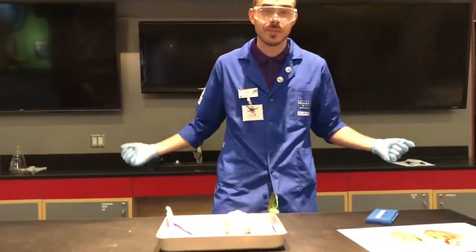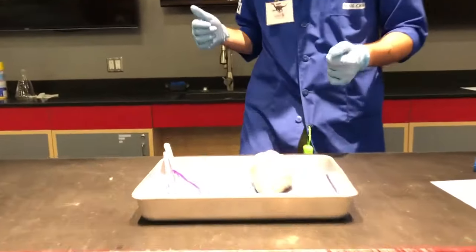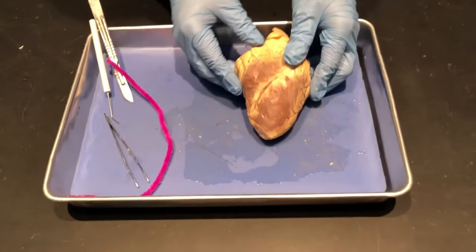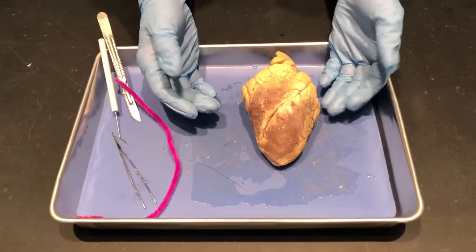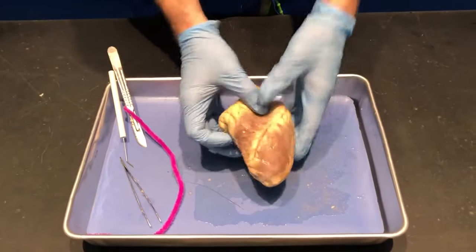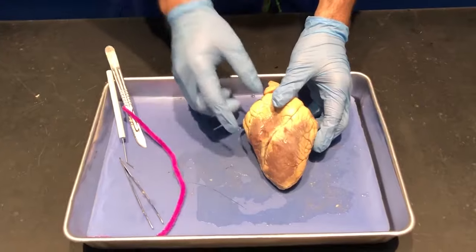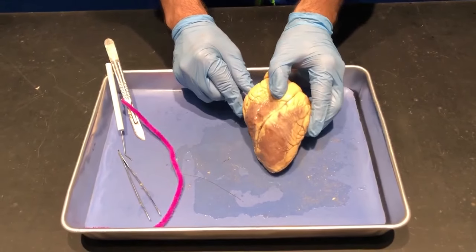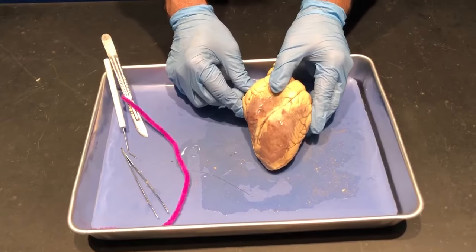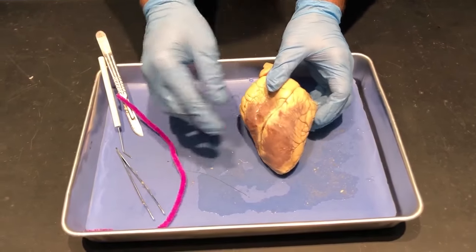We're going to have our amazing camera person Valerie come up and focus on the heart. So this is a sheep heart — it looks a lot like a human heart; human hearts are just a little bit bigger and not as slender. In the comments section of wherever you're seeing this, I want you to go ahead and write down your own observations or any cool facts you know about the human body or human heart along the way.